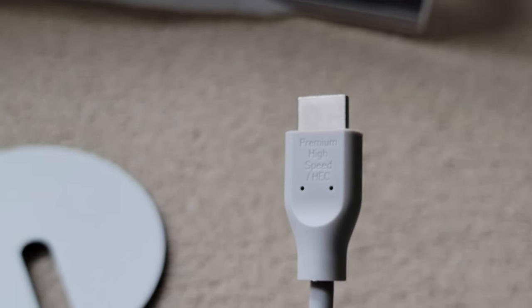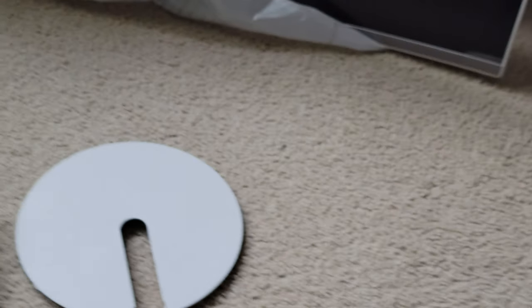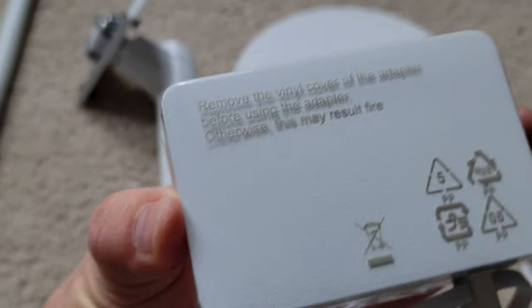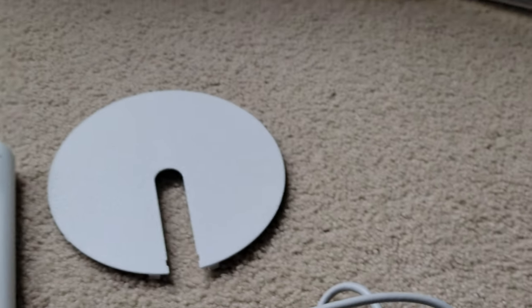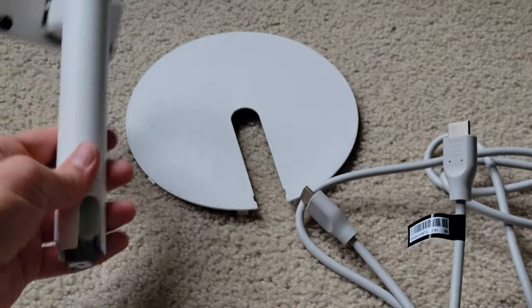So we've got the premium high-speed HDMI cable and the power supply. I thought there was no HDMI, but there it is. Let's put it back.